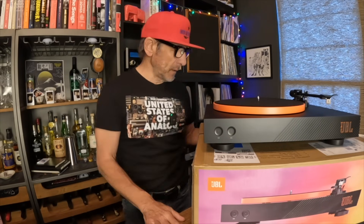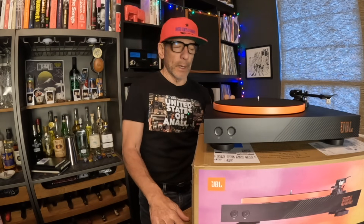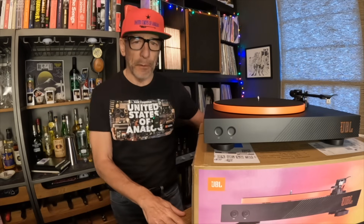We've got something interesting for you today — the JBL Spinner Bluetooth Turntable, just out on the market. We're going to talk about it, evaluate it, and see if it's right for you. If it's right for me? Who knows — you've got to stay to the end to find out.